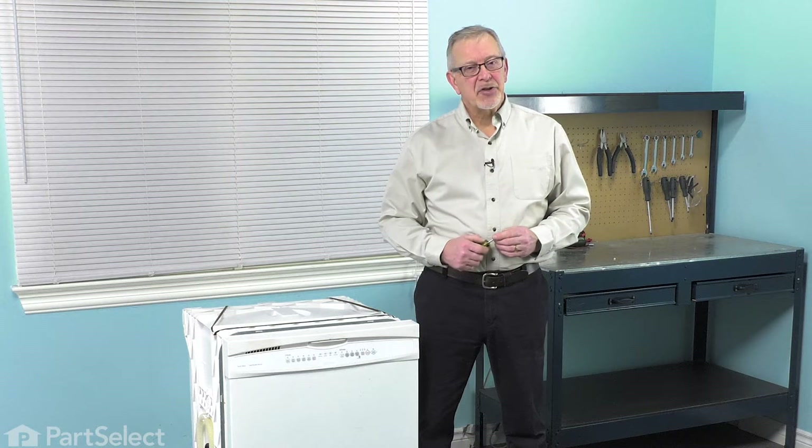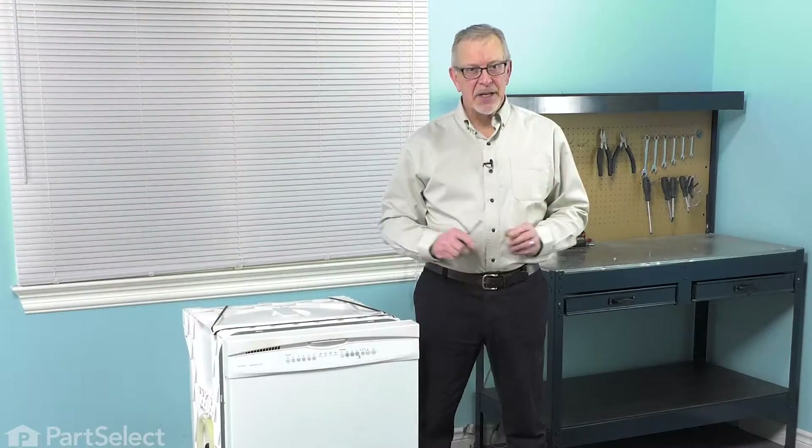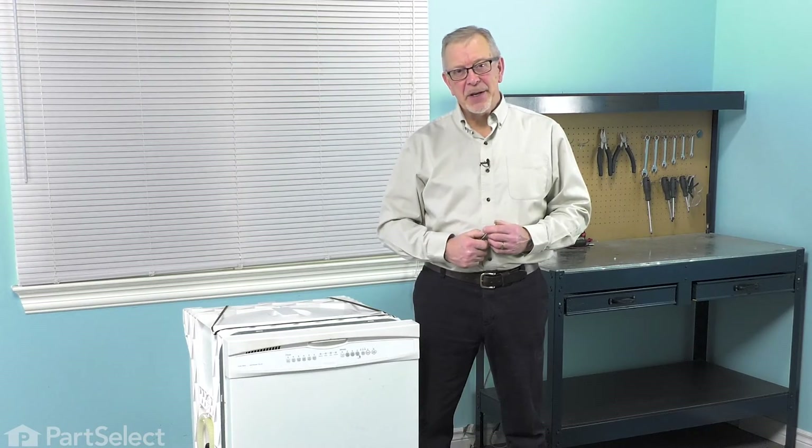Hi, it's Steve. Today we'd like to show you how to change the lower rack wheel assembly on your dishwasher. It's a really easy job. The only tool you might need is a small flat blade screwdriver. Let me show you how we do it.